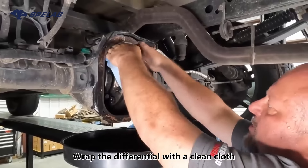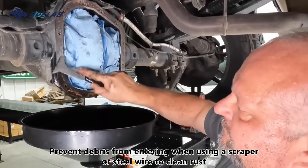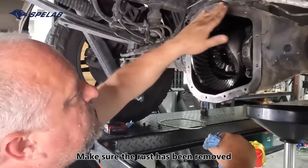Wrap the differential with a clean cloth. Use a scraper or steel wire to clean rust, preventing debris from entering. Make sure the rust has been fully removed.